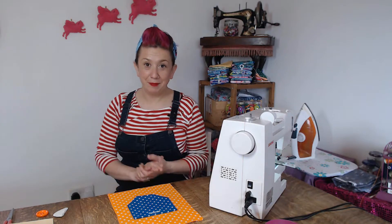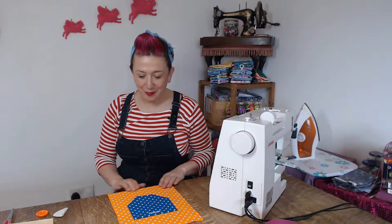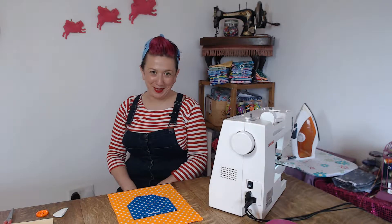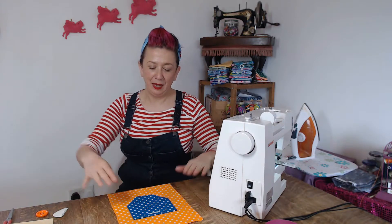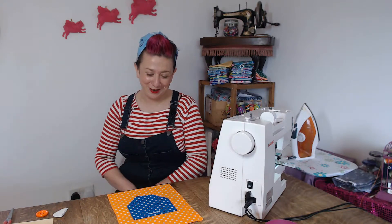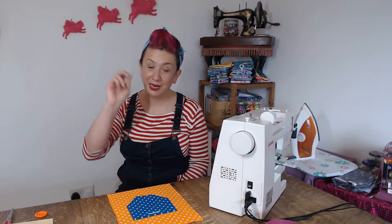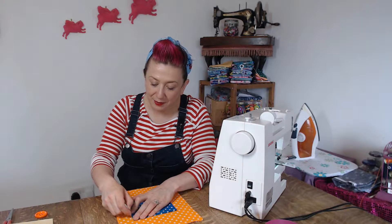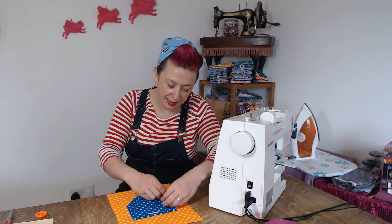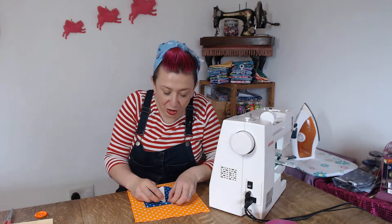Now get your t-shirt, skirt, or whatever your patch pocket is going on to and work out exactly where you're going to place it. Mine is going on a square of fabric as I'm making a hanging piece with lots of different patch pockets and fun buttons, but yours will probably go on a skirt or top. Place the pocket in position, then use your tailor's chalk to mark all around it so you remember where it goes when it's time to sew.